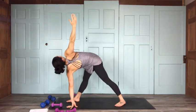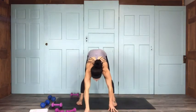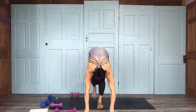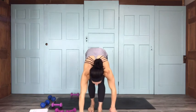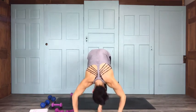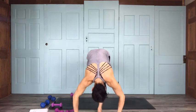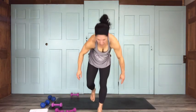We're going to do that on the other side. I'll face the camera for this one. Left leg is going to come on up, drop that left hip — all the way down into standing half splits. We're going to rise on up. Here we go for 10.